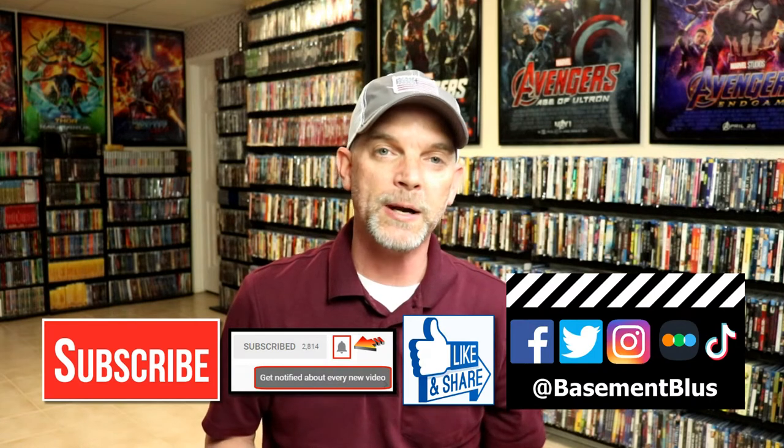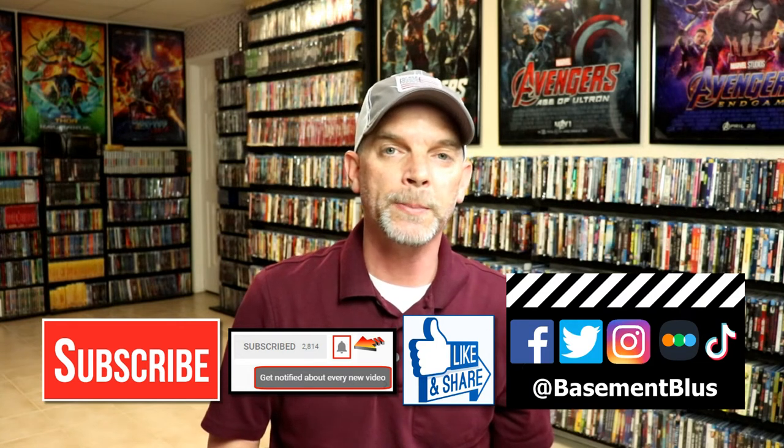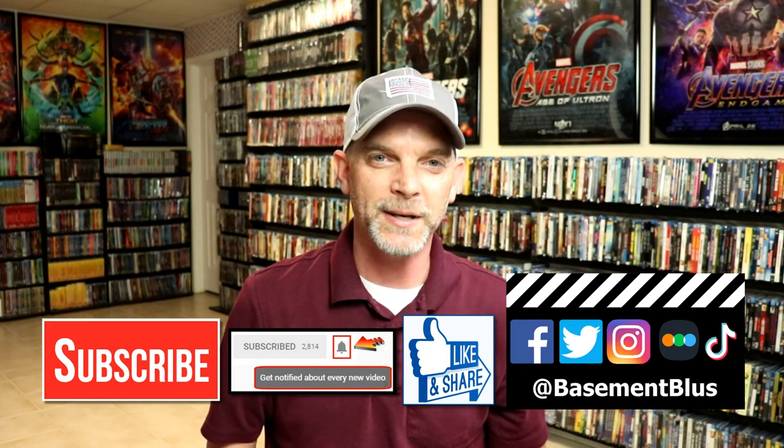Let me know what you think about the 4K and Blu-ray release. I really do enjoy reading your comments. If you like what you saw here today, please give it a thumbs up and share the video. If you haven't subscribed to my channel, I'd really appreciate it if you would subscribe and remember to hit that notification bell. You can find me on Facebook, Twitter, Instagram, and TikTok, and if you'd like to find out what I've been watching, you can find me on Letterboxd. I have links below — thanks again for watching, and we will see you next time.